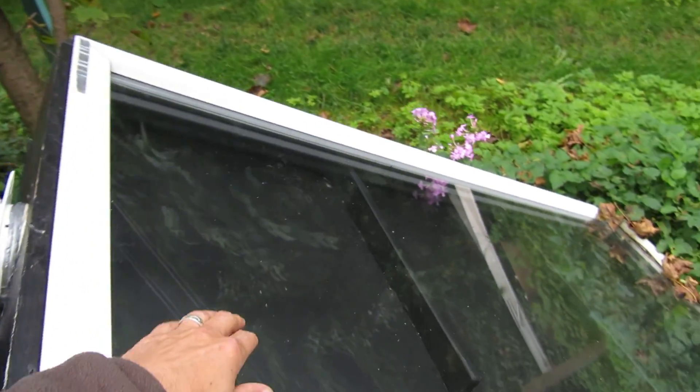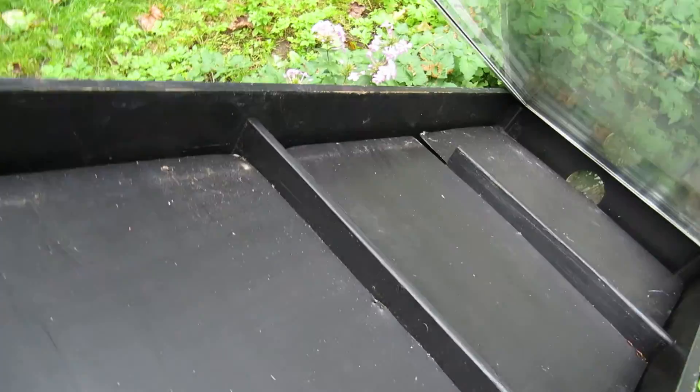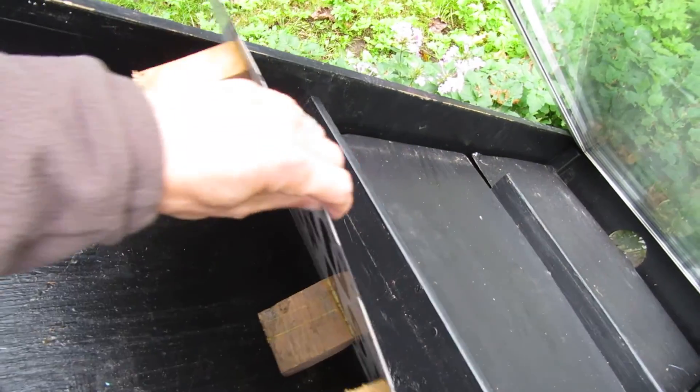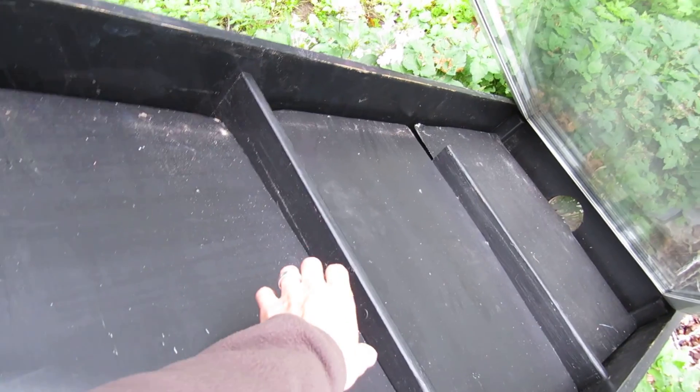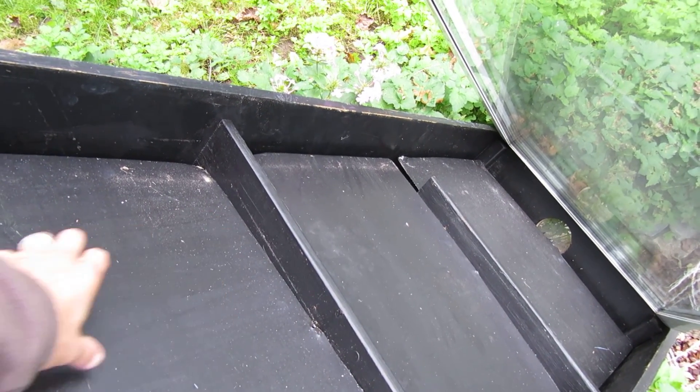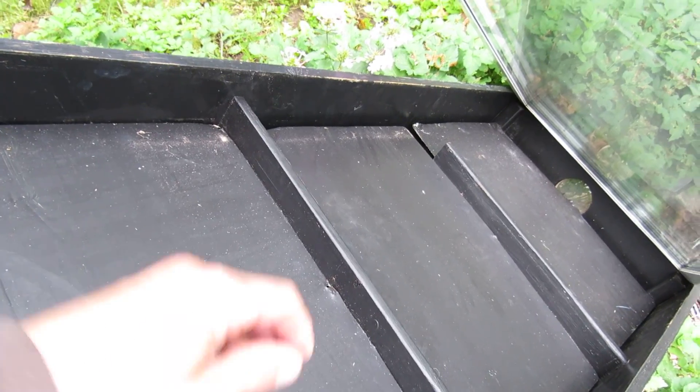I was thinking of trying — I've got three pieces of metal in here. I was thinking about putting pop cans, drilling them so they're tubes of pop cans or beer cans probably in my case, and painting them black. But these metal pieces do pretty good.